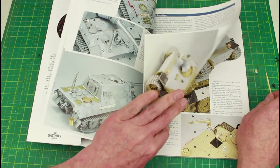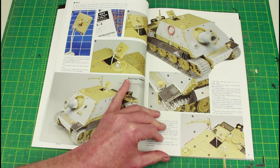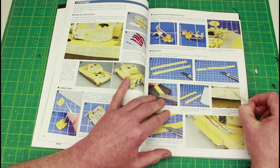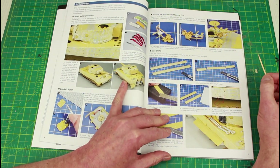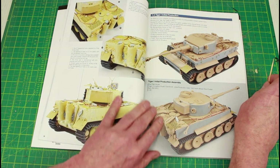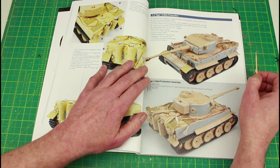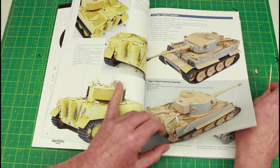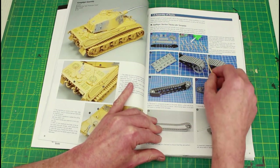Skipping through a few pages — here is all the lovely detail. There's a tiger with zimmerit and detail added to the MG mount for the commander's cupola. It's a nice book; I've only had a quick flick through before doing this video. There's the Tiger in initial production — I guess these are the ones that went out to Tunisia — and this is the Ryefield Models kit King Tiger and the Jagdtiger.